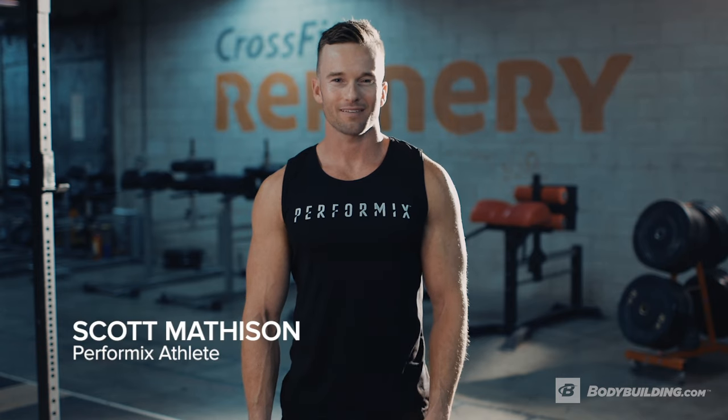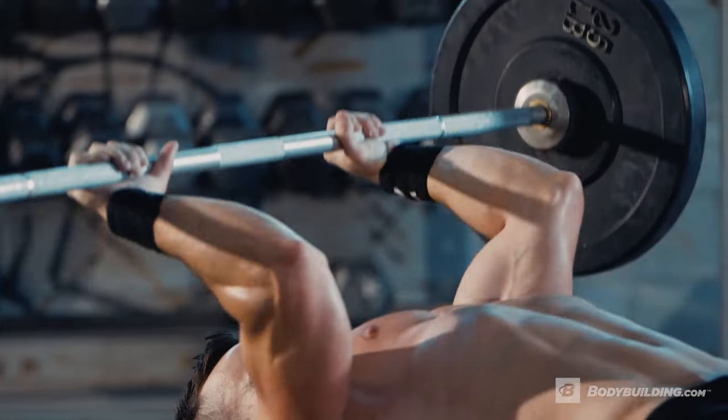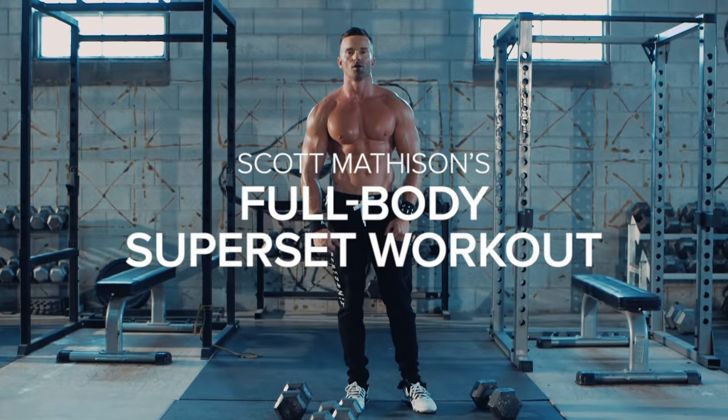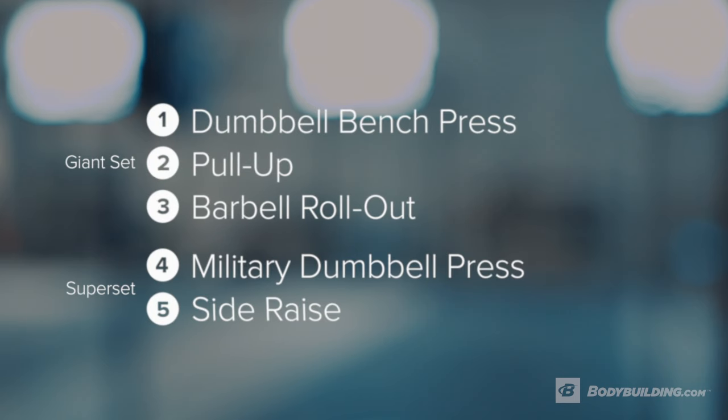Hey, I'm Scott Matheson, performance athlete, and this is my full body workout. This workout is designed to build strength, build muscle, and give you that built looking physique.